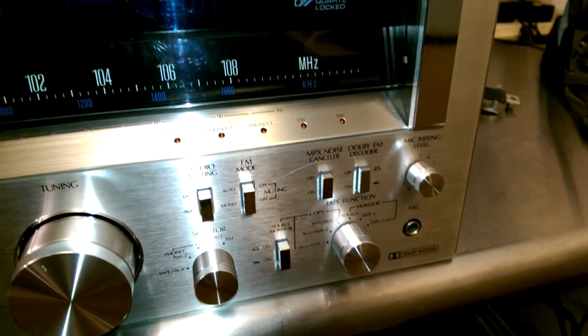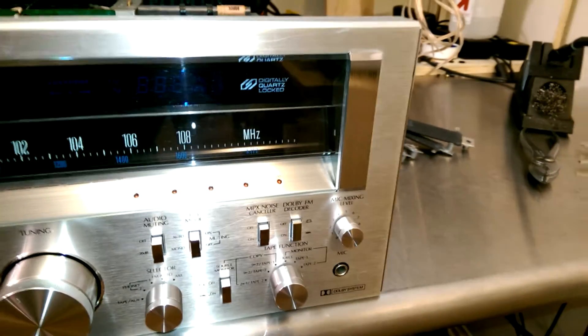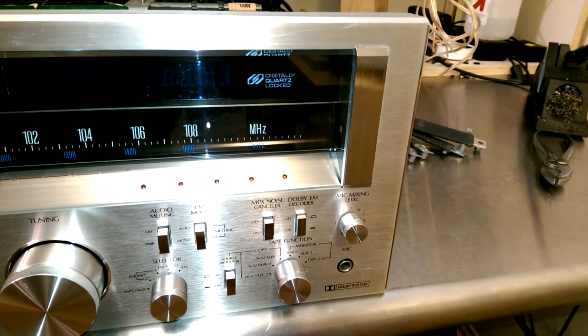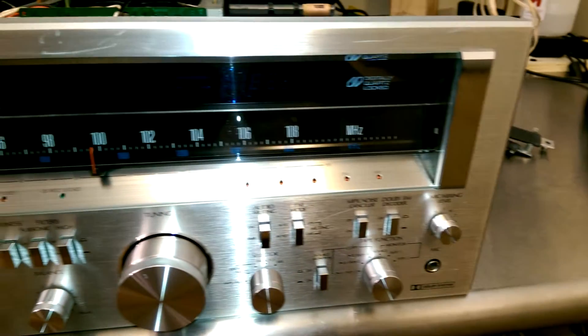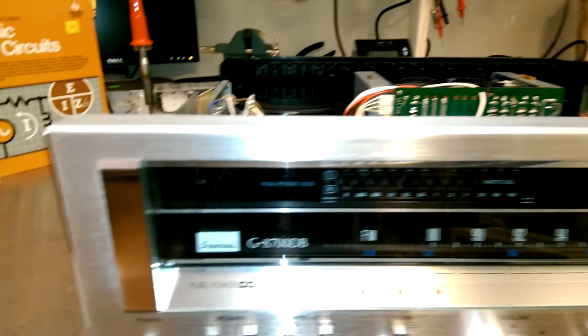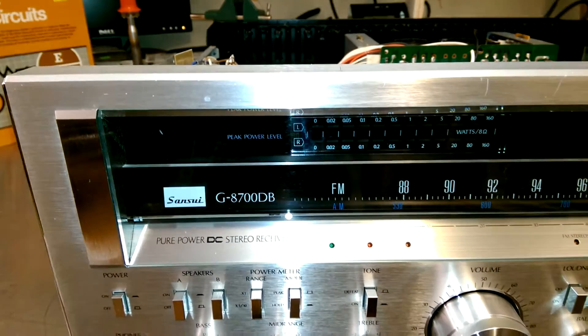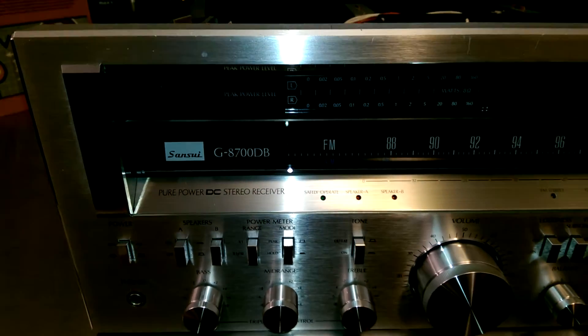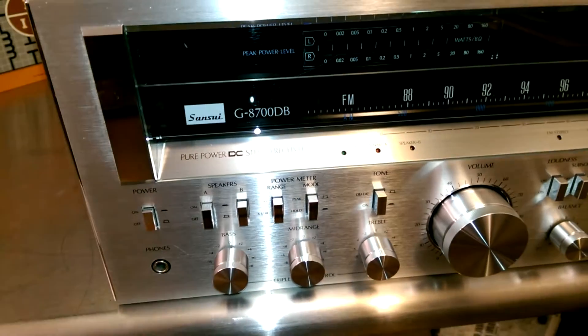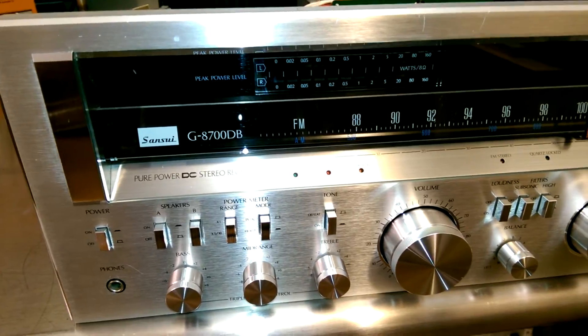It just takes all the dirt and 33 years of fingerprints off. Unfortunately, it doesn't take off 33 years worth of minor scratches, but it looks pretty good — really nice looking. It's so shiny it's causing glare. It does a pretty good job on the plastic too and doesn't etch it. Overall, the aluminum wheel cleaner is a success and I'm going to keep using it as I have for the last five years.